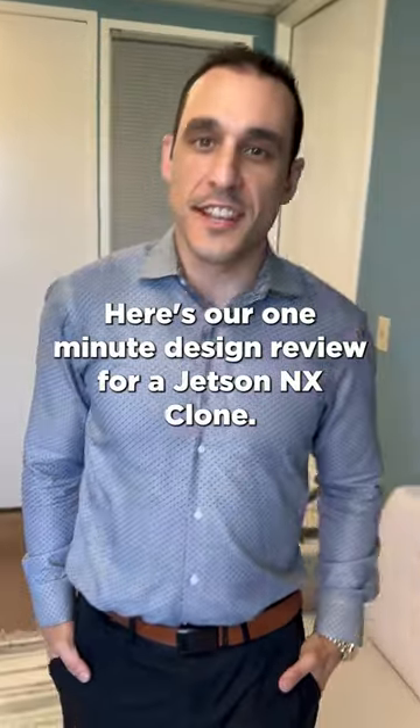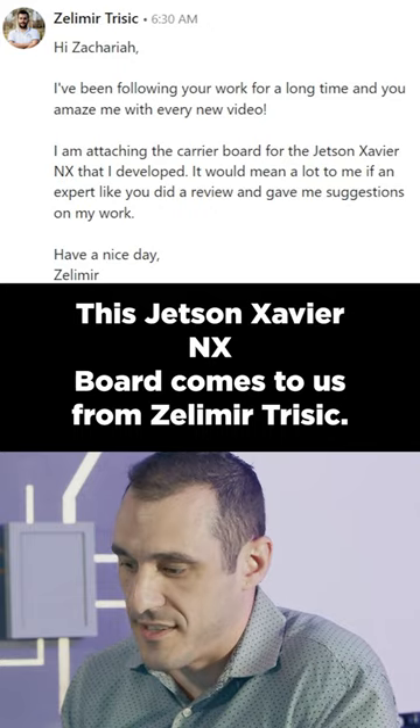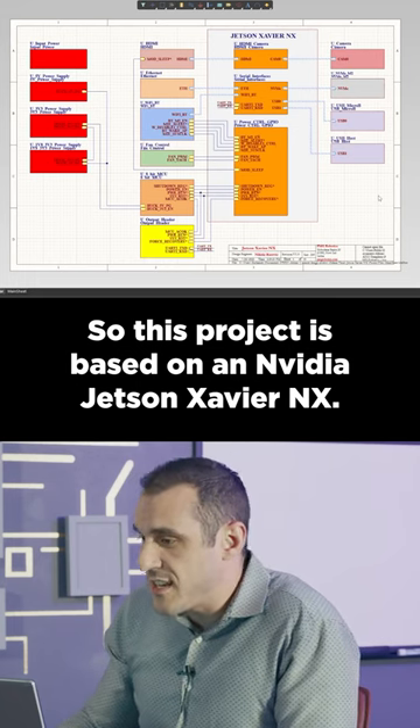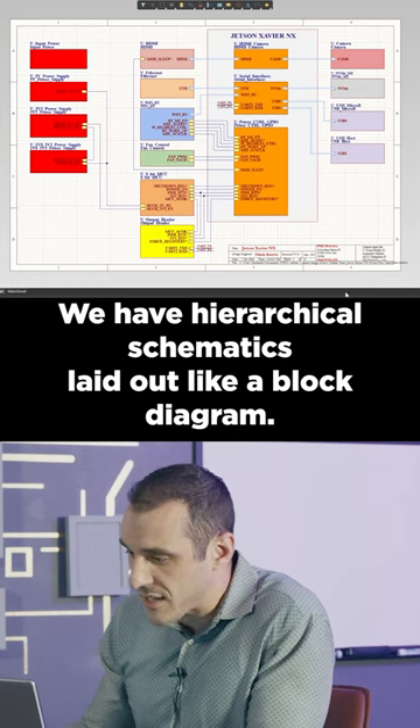Here's our one-minute design review for a Jetson NX clone. This Jetson Xavier NX board comes to us from Zellemir Trisic. This project is based on an NVIDIA Jetson Xavier NX. We have hierarchical schematics laid out like a block diagram.